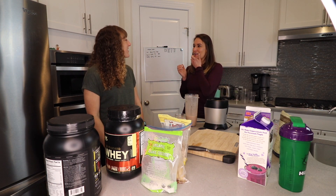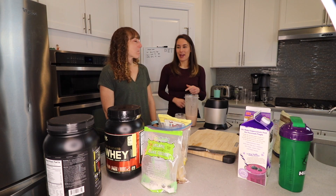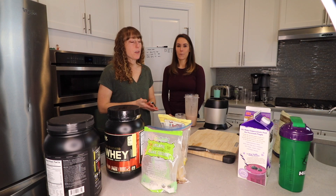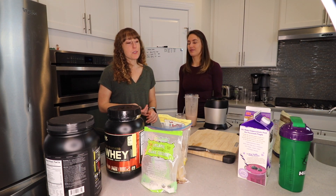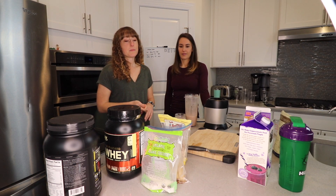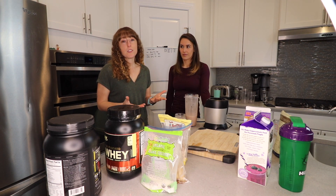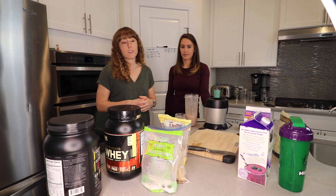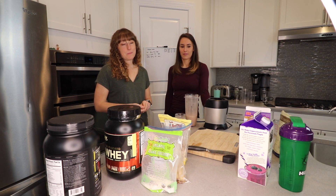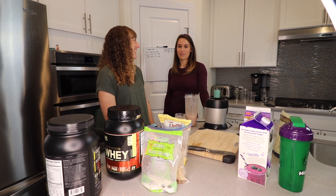Thanks so much for coming on today and sharing with us! These smoothie recipes are really awesome. Try them out and play around with all the ingredients. The important things to keep in mind: use fresh fruits, lower-calorie almond milk and coconut milk, and add protein powder — especially if you're using it after a workout, to get protein, good fruits, and fats. And don't forget spinach — you can add vegetables for extra micronutrients!